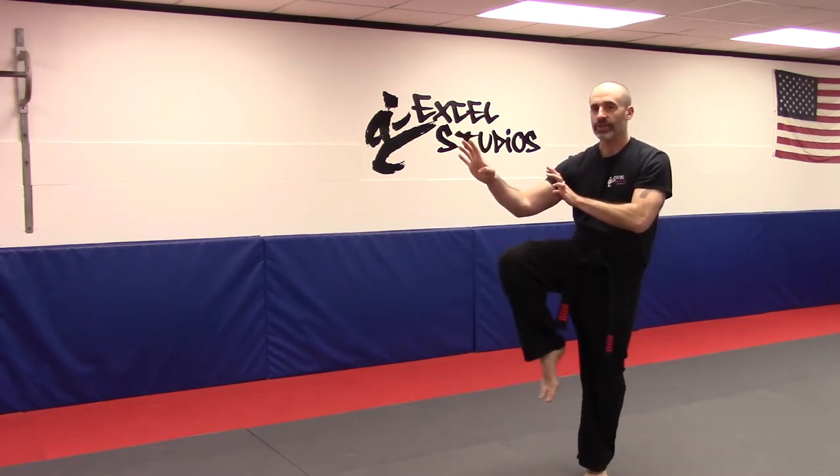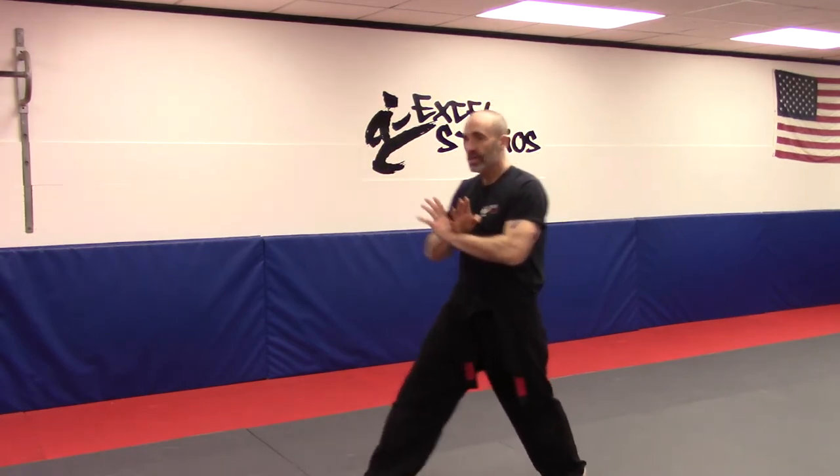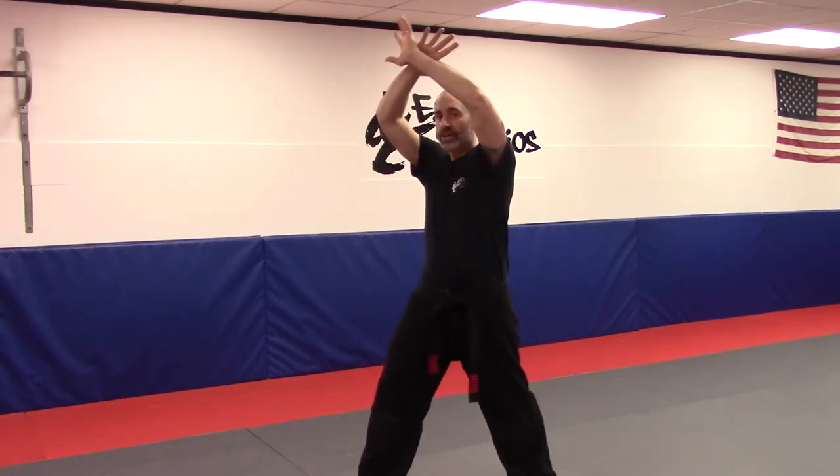I kick with the front foot, step forward and punch just like before, and then both hands are going to draw in — double strike at 45, shuffle, and then you make the double claw. That covers the opening part.